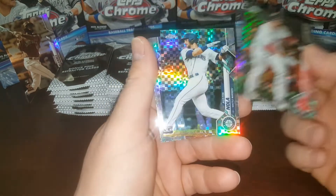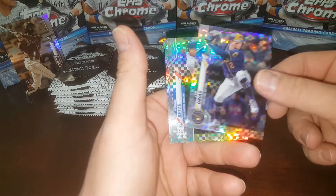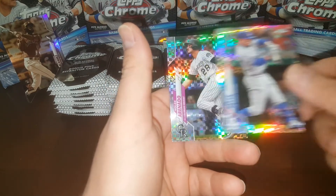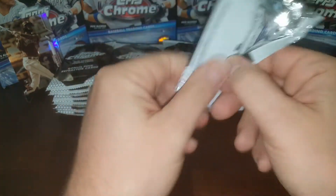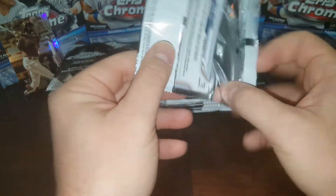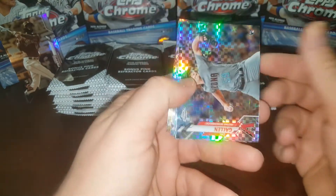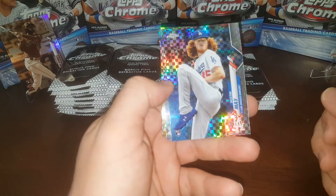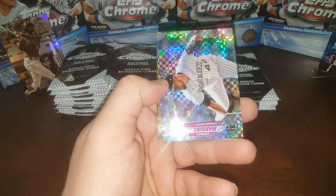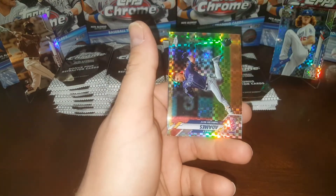JD Martinez. Hoping to get a nice Luis Robert — that would obviously be great. There's an Aaron Nola rookie, not too bad. Luis Urias, Mookie Betts, and my man Nolan Arenado — another PC card there. I have not had almost any luck with Luis Robert. I've never pulled a base rookie; I've pulled the '85 card once, but I have not had a lot of luck with him. Zach Gallen, Rojas, Dustin May — that's a good one.